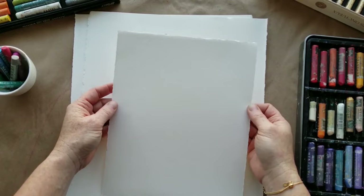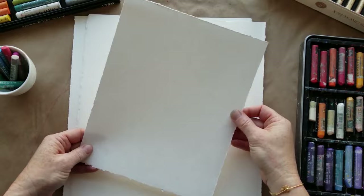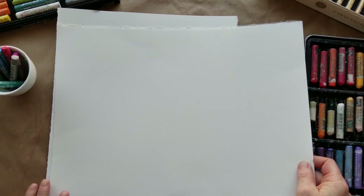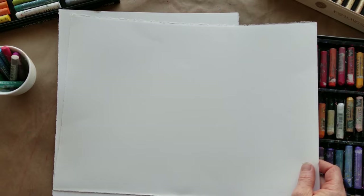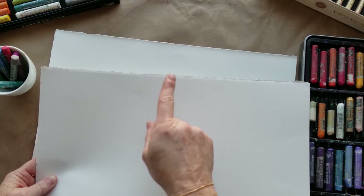Before we move on to testing our oil pastels, I want to show you how I change the size of my Stonehenge paper. This is one I've already cut down to 8 by 10 — that's a nice size to work with. They come in really large sheets; these are already torn down to a quarter of a sheet. They come in 22 by 30 and are less than five dollars for a sheet, which is great. If you want to work really big, that's a good way to go bigger without spending a lot of money.